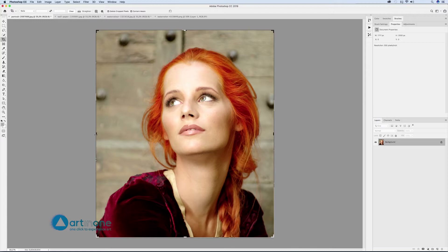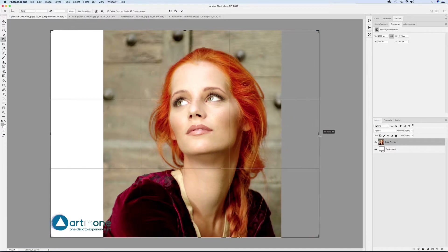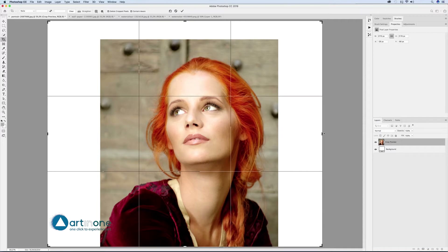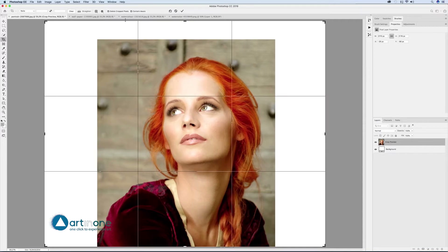Download the three images used in this tutorial. Start by enlarging the canvas of the model image to frame it using the crop tool, making sure we have content aware selected before confirming the crop.